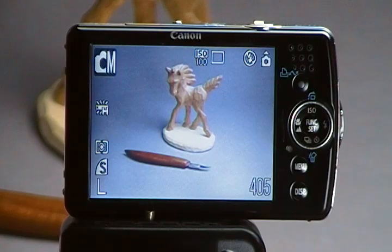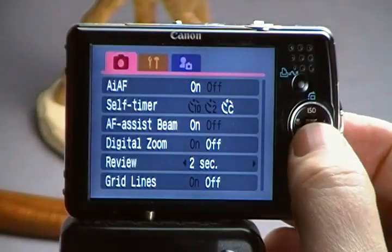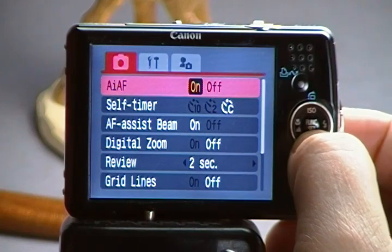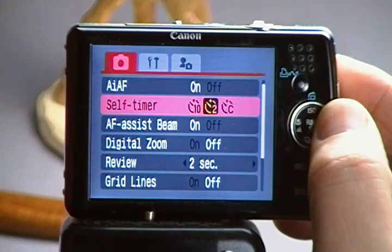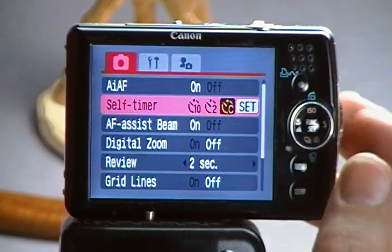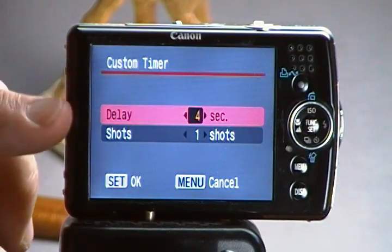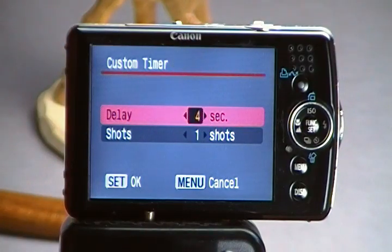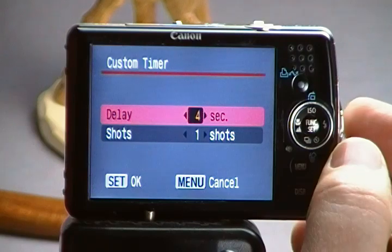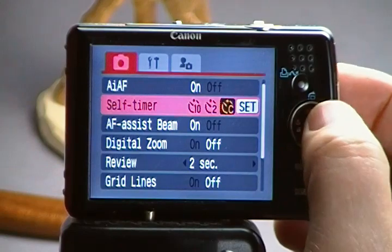To get to the self timer, push your menu button and scroll down to where it says self timer. Push the menu to take you out to set, then push the center button. For most things, four to five seconds is good. This is set for one shot, which is fine. Push set and that's going to create a custom self timer for you.